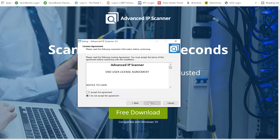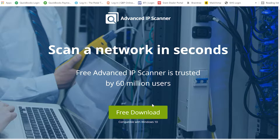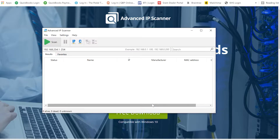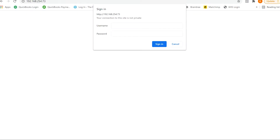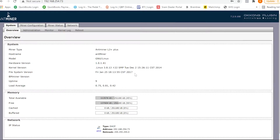Install, run portable version. We punch that in — your username is going to be root, your password is going to be root. Now we are in.